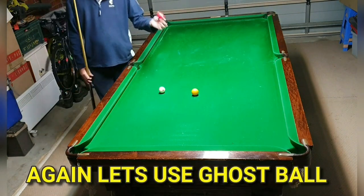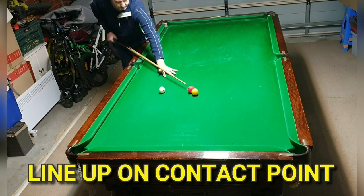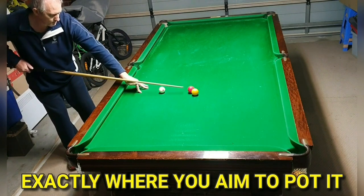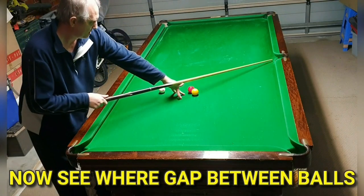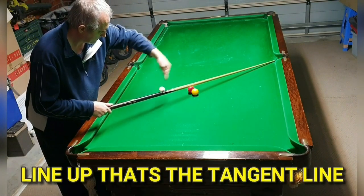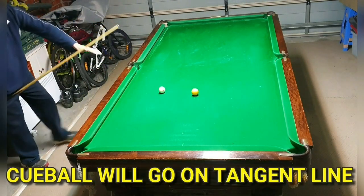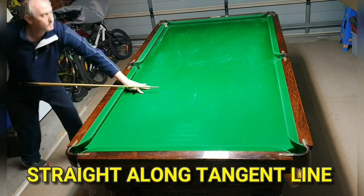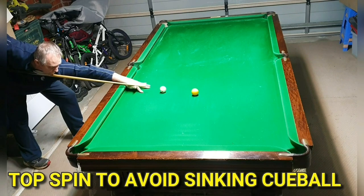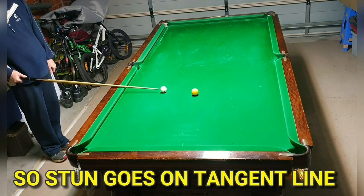Here's another shot — we want to find out how to see if it's an in-off or not. Use the ghost ball again to line up exactly where you'd aim to pot it. Now let's see where the gap between the balls lines up. The tangent line is pointing straight at the pocket, which tells us that if we play a stun shot, the cue ball will go along the tangent line and sink too. So if we play top spin, we miss the in-off and go below the tangent line.